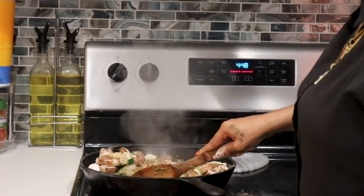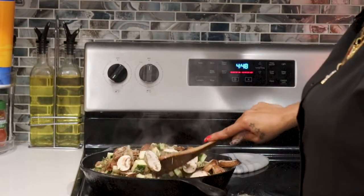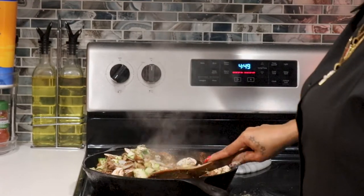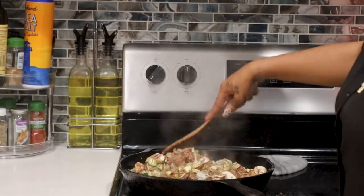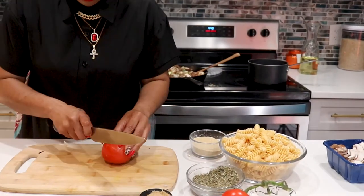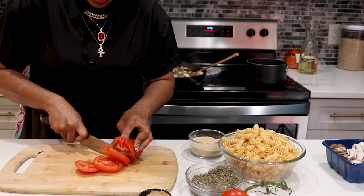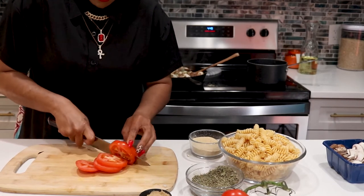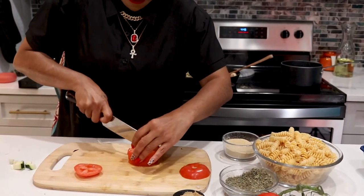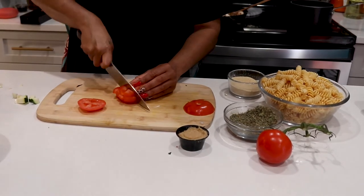You want your veggies to be fully cooked, so we're going to give that time to cook down. In the meantime, I'm going to chop up the tomatoes. I didn't put them in with the rest of the veggies because I want them to be that pop of freshness right at the end — I don't really want them to cook down too much. I want them to keep their texture and their body.